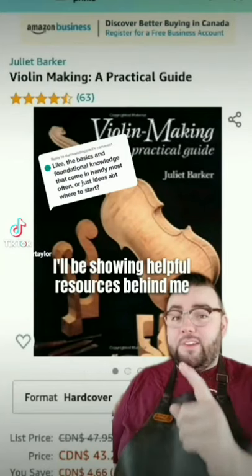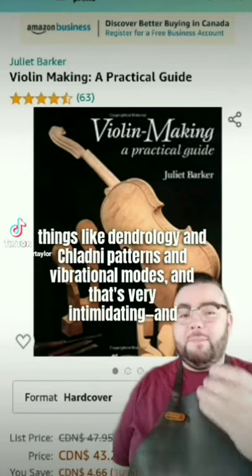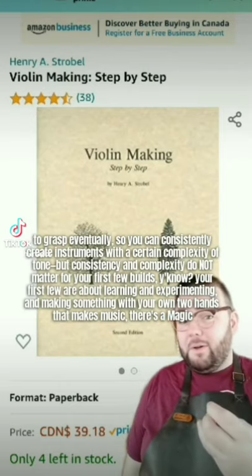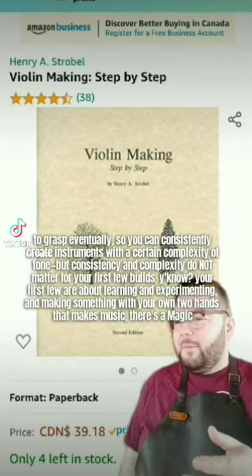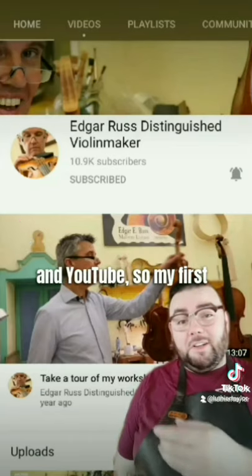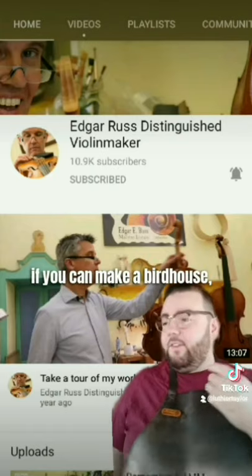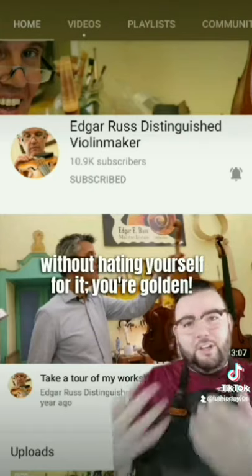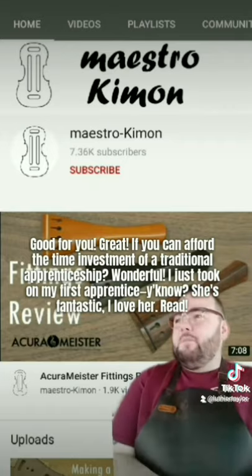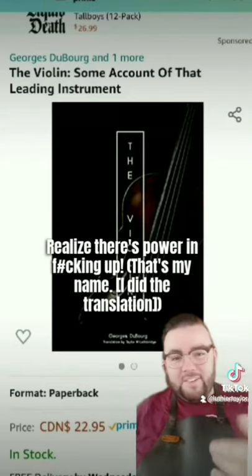Lutherie is a lot more intimidating to start than it is to actually do. Luthiers talk about things like dendrology, Chladni patterns, and vibrational modes — very intimidating. Those are all important to grasp eventually, so you can consistently create instruments with a certain complexity of tone. But consistency and complexity don't matter for your first few builds. Your first few are about learning, experimenting, and making something with your own two hands that makes music — there's a magic in that. I went to the school of books and YouTube. My first few builds were firewood, and then my 18th one won the Spirit of Stradivari Award. If you can make a birdhouse and make mistakes without hating yourself for it, you've got what it takes. Read, watch, reach out, and realize there's power in messing up.